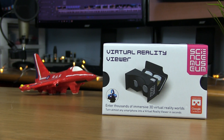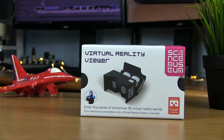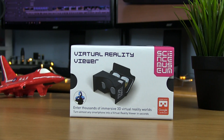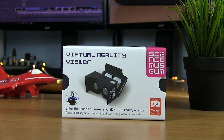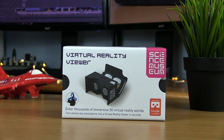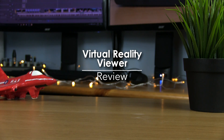Hey YouTube, hope you're all doing okay. Today we're looking at a virtual reality viewer from the Science Museum which is certified to work with Google Cardboard. For those of you who haven't tried virtual reality before, Google Cardboard takes your mobile phone and cheaply turns it into a virtual reality headset, and the results are quite impressive.